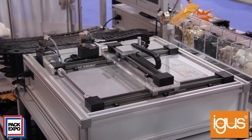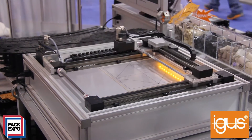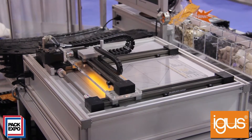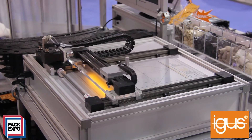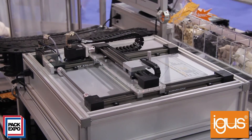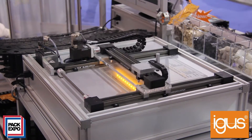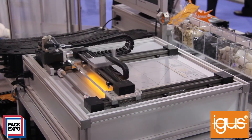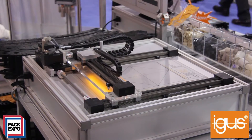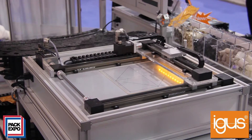Here for the show we've set up a display unit that shows these ZLW belt drives in action. Not only are they using our belt driven actuators, they're also showing our energy chain systems, which protect and guide cables and wires in dynamic applications, as well as our high flex chain flex cables. The main thing is it's showing how the ZLWs can move, the speeds achievable, and it's kind of replicating a pick-and-place application.